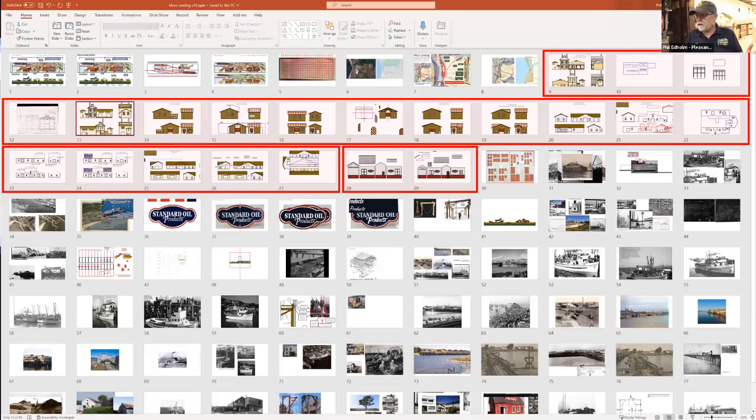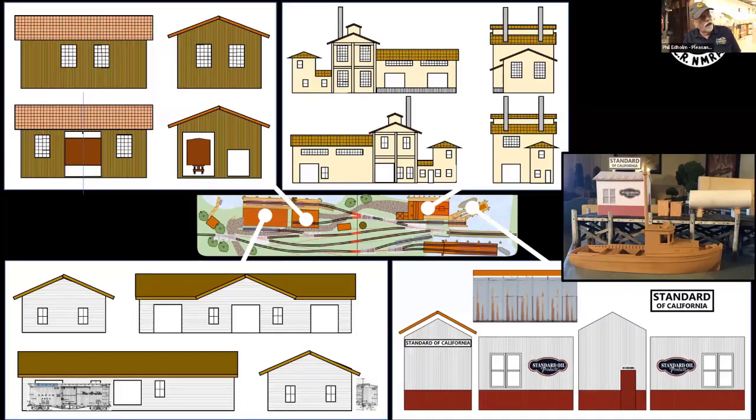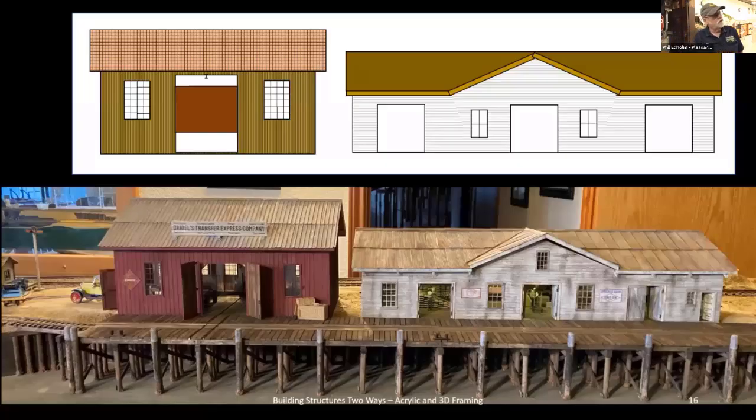I use PowerPoint — I did a separate talk on using it for modeling. You can see in red the pictures of the models and how they were designed in PowerPoint. These are the four buildings on the module. The two we're discussing are on the left. The upper right is a cannery modeled after the Hodgen Cannery which became the Monterey Bay Aquarium, and the lower right is that Standard Oil building — the paper mock-up version actually looks pretty good at five feet away.